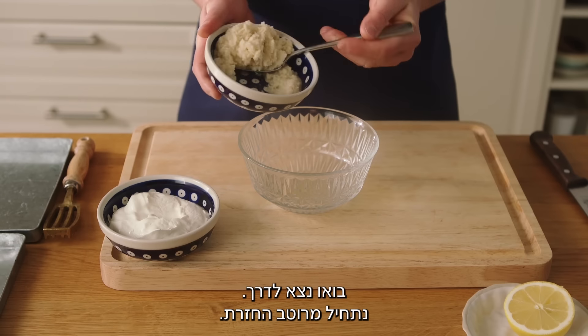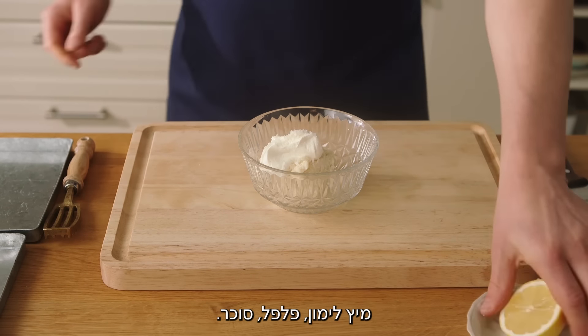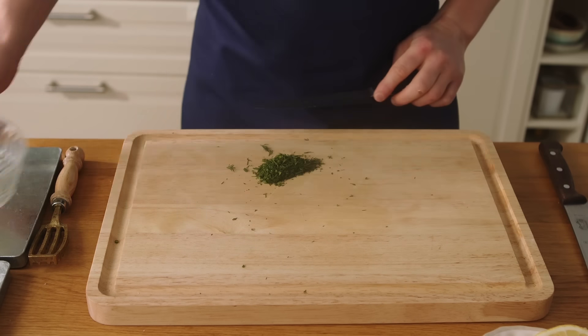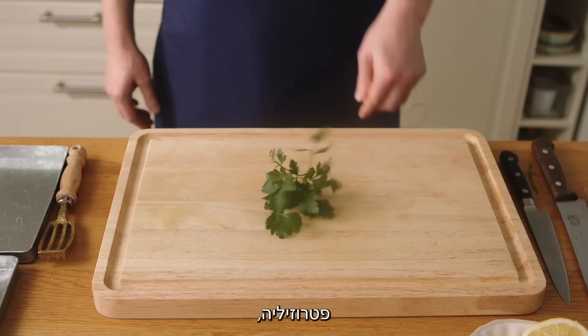We start with a horseradish sauce. Combine horseradish, sour cream, salt, lemon juice, pepper, and sugar. We pick herbs and mix it all together — dill and parsley.